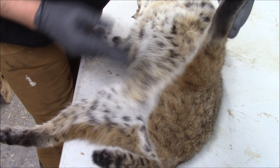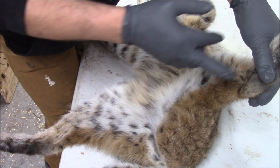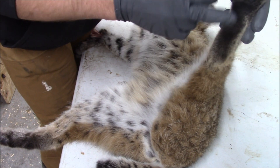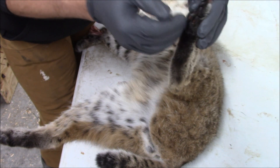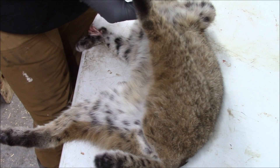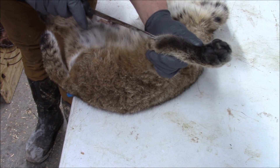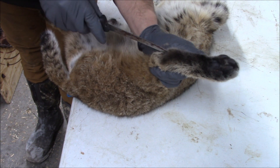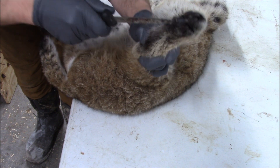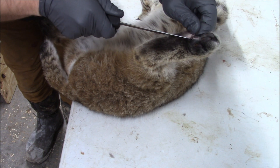Same thing as before — I try to cut along the color line. I do that generally, not just for taxidermy skinning. With the back paws, I'm going to cut how I always do — just cut up through the pad. But if your mount dictates you want those pads fully intact, you'll have to sit and visualize how you're going to cut the fur and how you want it to come together. It's the same as the front legs, just a different location.